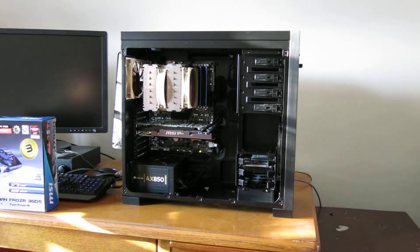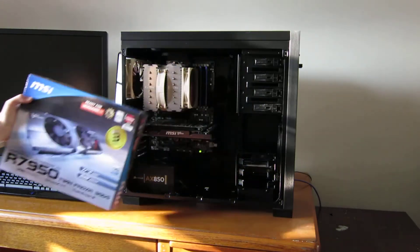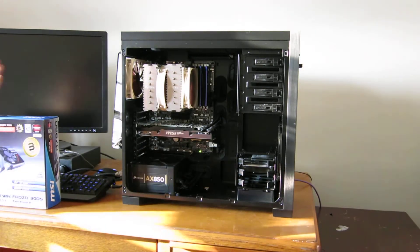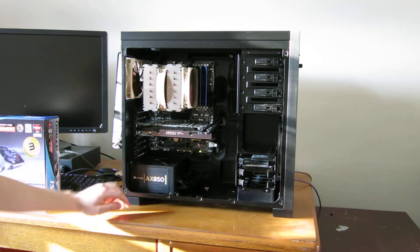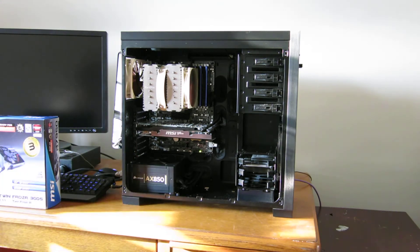This is just a quick update. I've got the new card in, the 7950 MSI Twin Frozr card, and it's a great looking card. I really love it. And it overclocks amazingly, and at stock it's really, really quiet and cool.